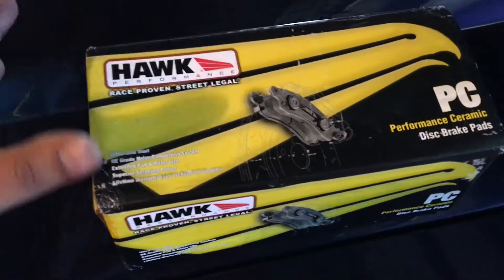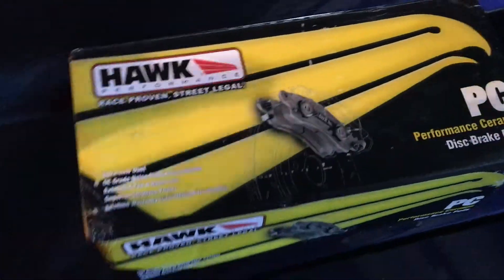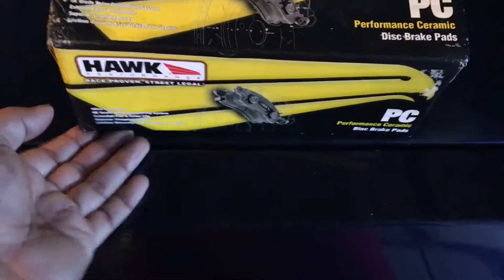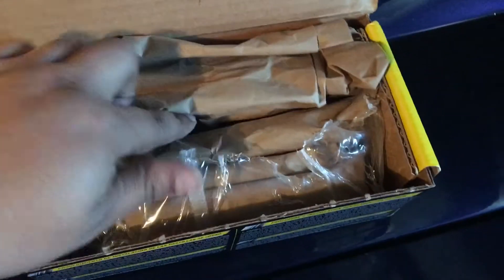So what do you get when you buy these Hawk Performance brake pads? You get the box of course. I've already gone and opened these up just to inspect them.